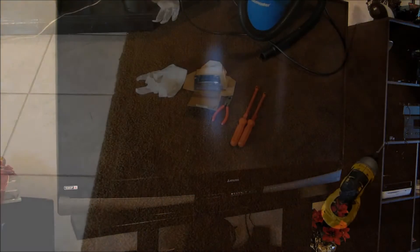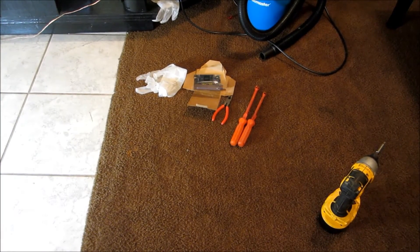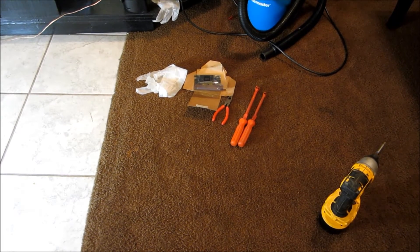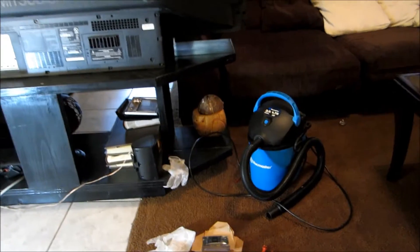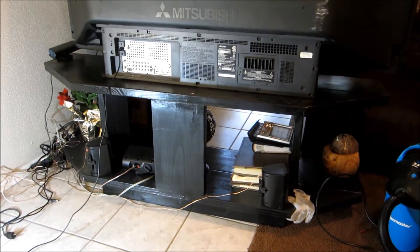We're going to turn the TV off and make sure it's in the off position. We're going to unplug it, make sure we ground ourselves, get some latex gloves, some screwdrivers, and some needle nose pliers. Here we have all the parts — the DLP chip, needle nose pliers, screwdrivers, gloves — everything you will need for this project. The first thing we're going to do is remove the back of the TV.